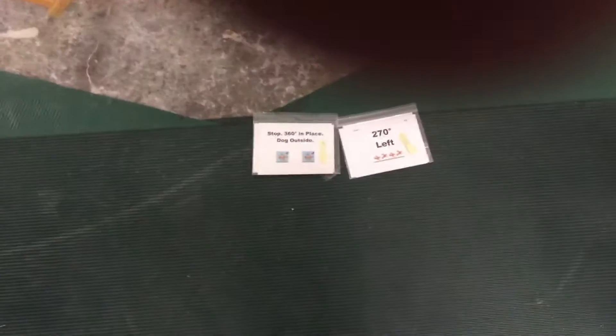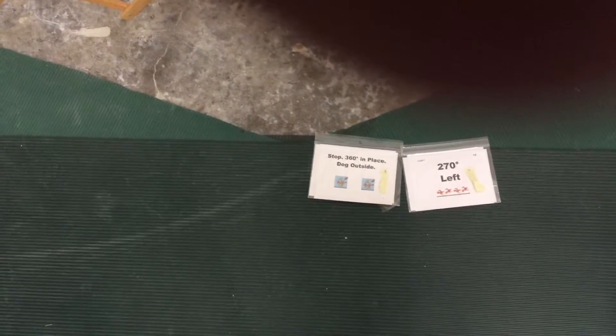Station 3, stop, 360 in place, dog outside. Station 4, 270 left.